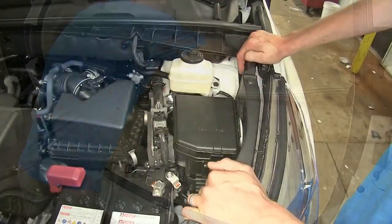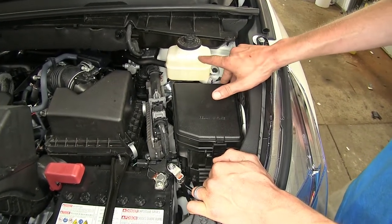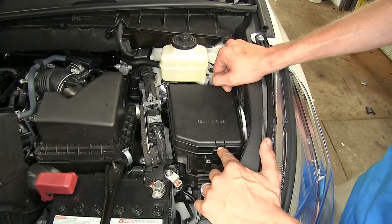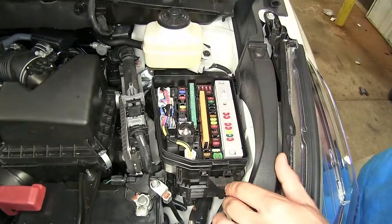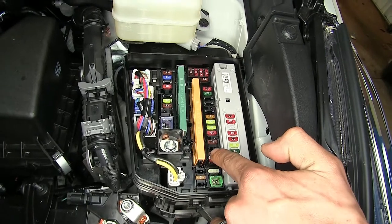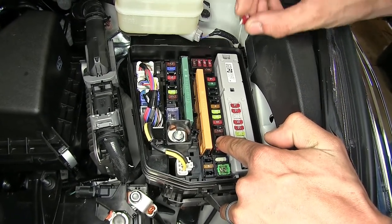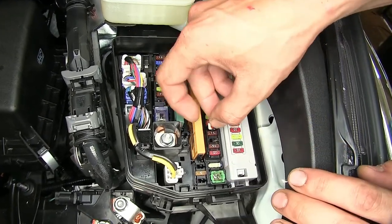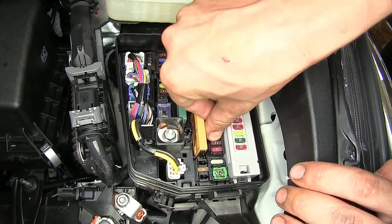Now off on our driver's side underneath the hood, we have our fuse box. It's located right against our firewall near our master cylinder reservoir. Press on this tab right here, lift up on the lid, and set it aside. We have an unoccupied fuse slot right here — this is for our towing circuit — and we'll plug in our provided 10-amp fuse into that slot. Stick it in and push down.